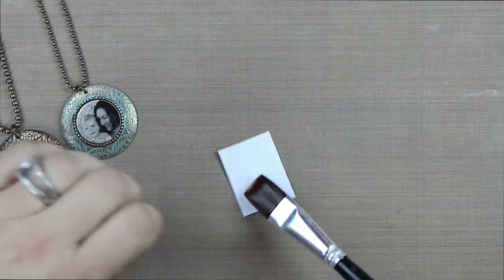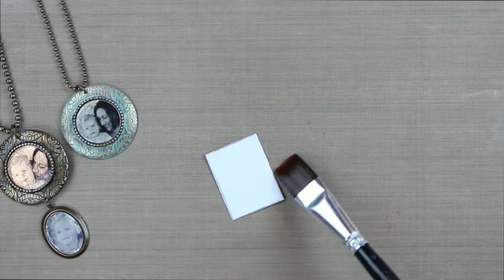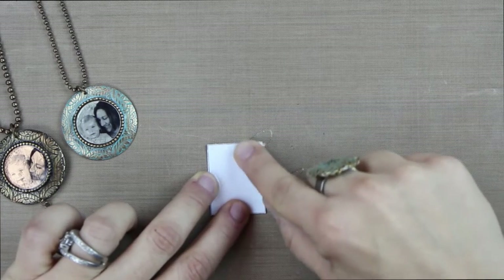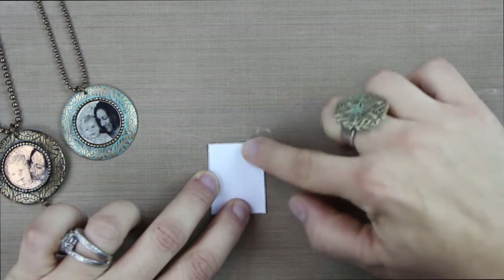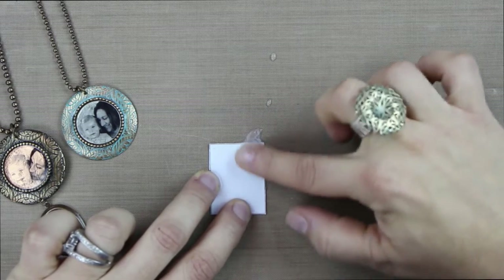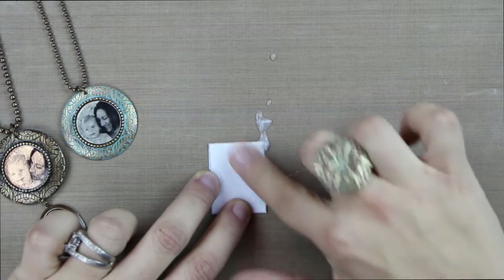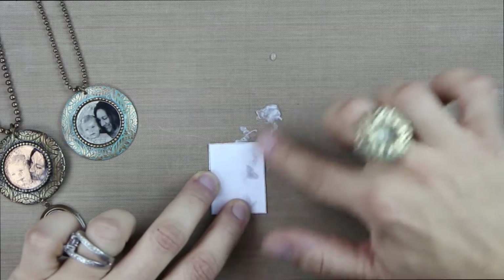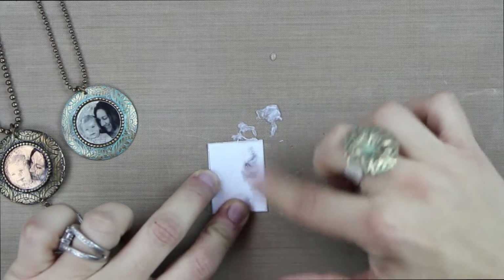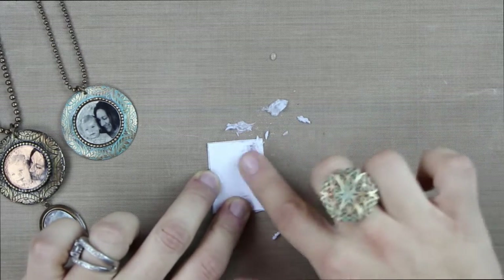Getting this paintbrush wet and letting water pull up over the surface. Then you're going to start to use your finger and rub away this paper backing to reveal the image. The more water you have on, the easier it is for this to start coming off. You can see here that I have a little bit coming off. I'm just going to continue to apply water when needed and dab a little bit more water over these areas.